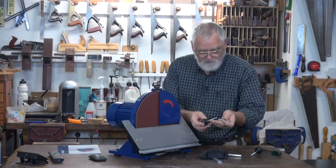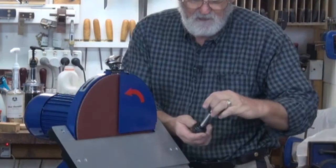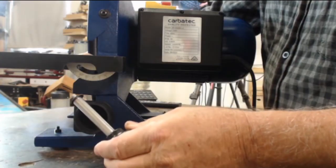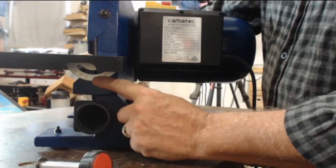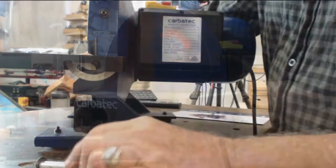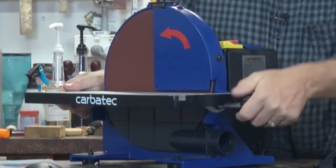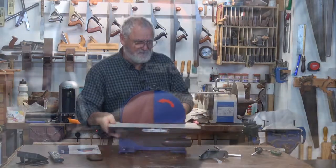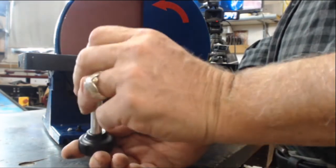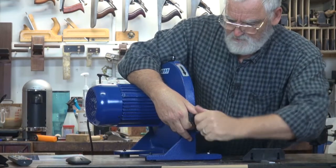Next, get one of the table adjustment knobs. Put a sleeve over it, and then a washer on the end. Lift up the table and align the locking knob assembly with the exposed screw thread in the angle finder, and screw it home. Do the same on the other side — the locking knob, the spacer sleeve, followed by a washer. Screw that home.